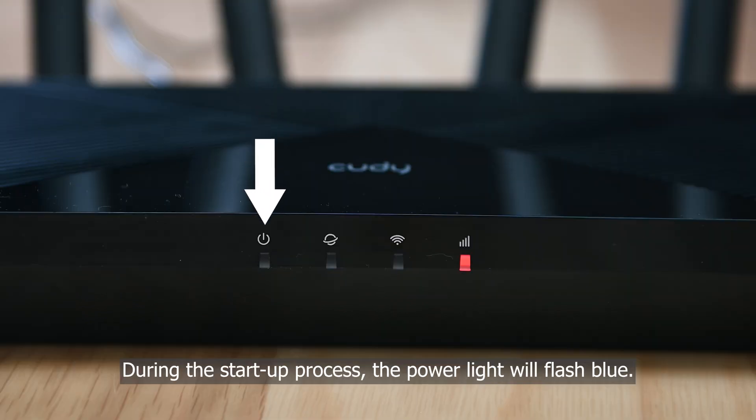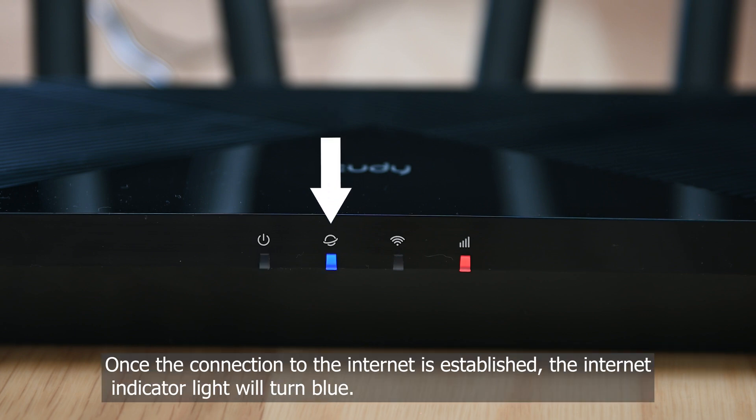During the startup process, the power light will flash blue. Once the connection to the internet is established, the internet indicator light will turn blue.